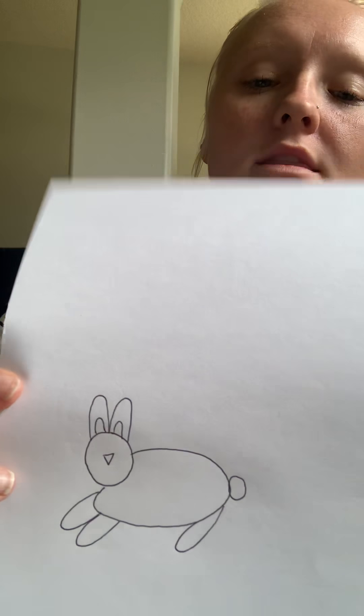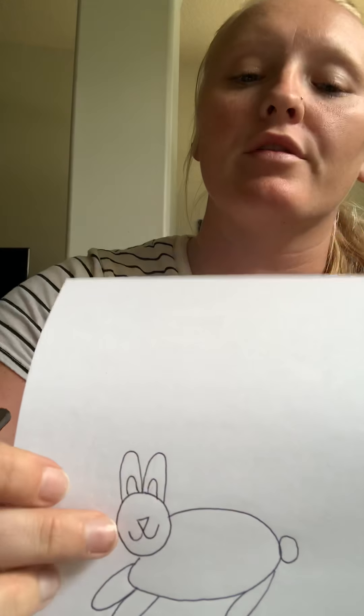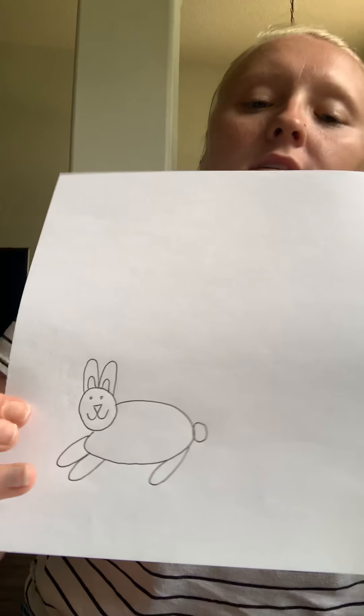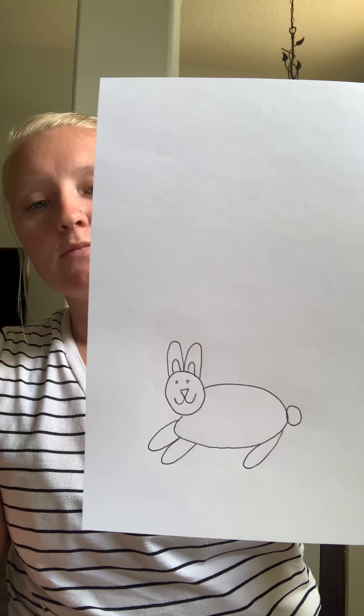Now we're going to draw his nose. So you're going to draw an upside down triangle right in the middle of the bunny's face. Then you're going to draw two lines coming out of the triangle to make our bunny's mouth — one line to each side. And now you can draw two dots right above all of that for the bunny's eyes. And you guys have just completed your bunny!